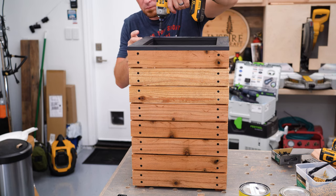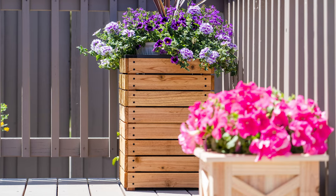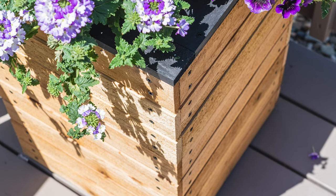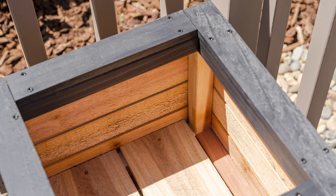So there you go — a modern-looking, easy-enough-to-make planter box that looks a little different than most of the other DIY options out there. Again, plans and links to cool stuff are down in the description. Thanks so much for watching and we'll see you in the next video.